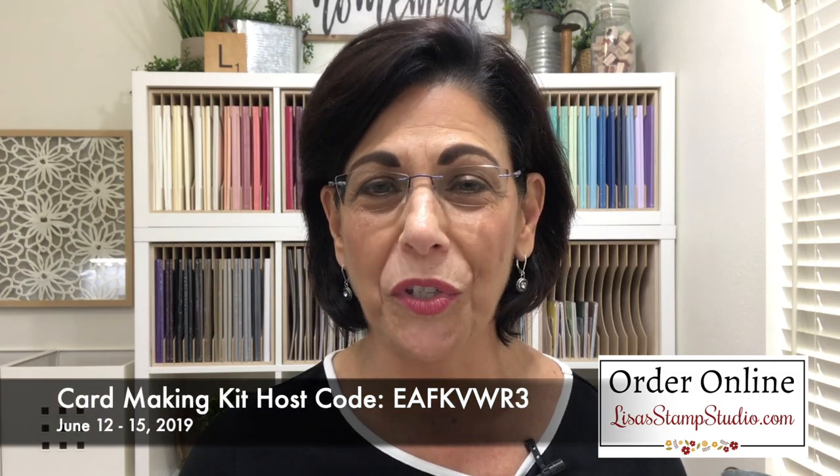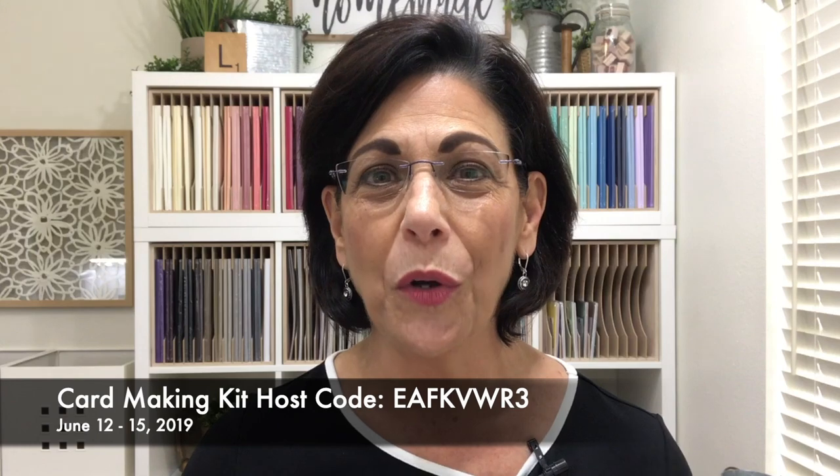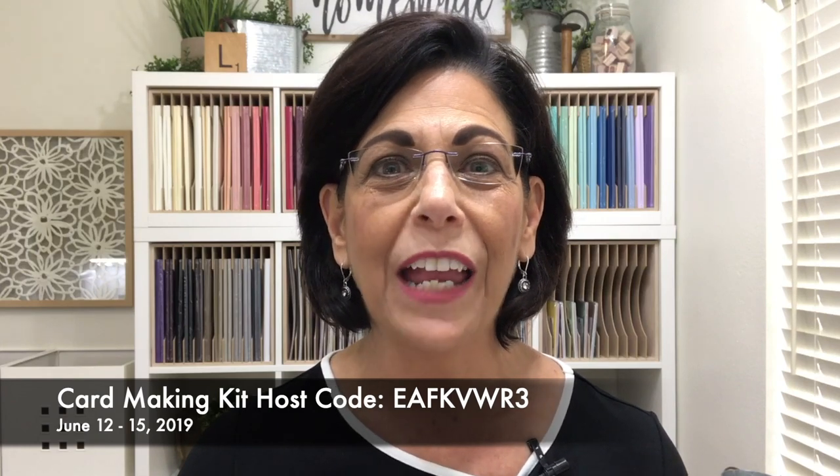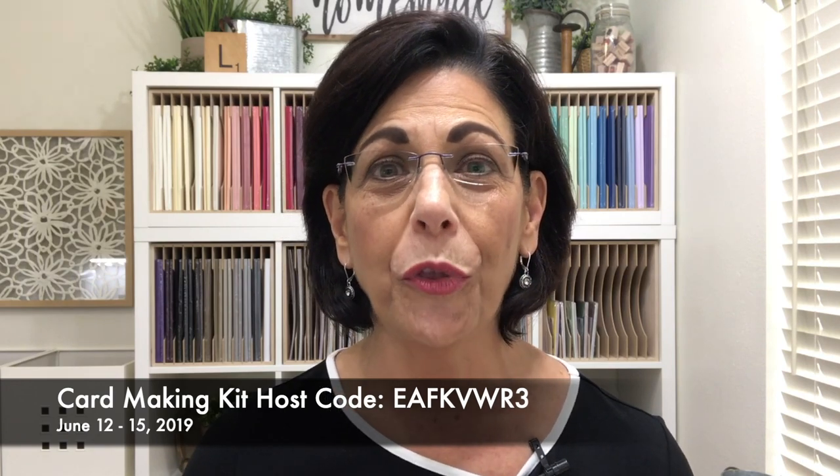To obtain my free card making kit, all you have to do is place a $50 product order in my online store using the exclusive card making kit host code. You must use the host code — it is the only way that I know that you're entitled to the free pre-cut supplies. There is only a 4-day ordering window: June 12th through June 15th only. I have a promised mail date of no later than June 22nd to the same address that you used for your order. You can order what I've used here, which is linked down below if you're here from YouTube, or you can order whatever you'd like.